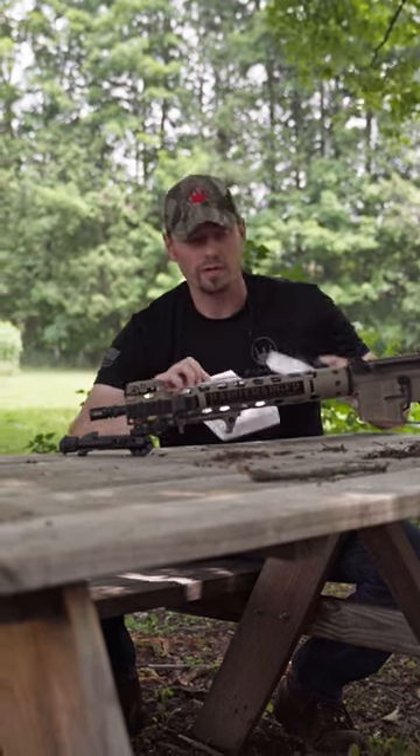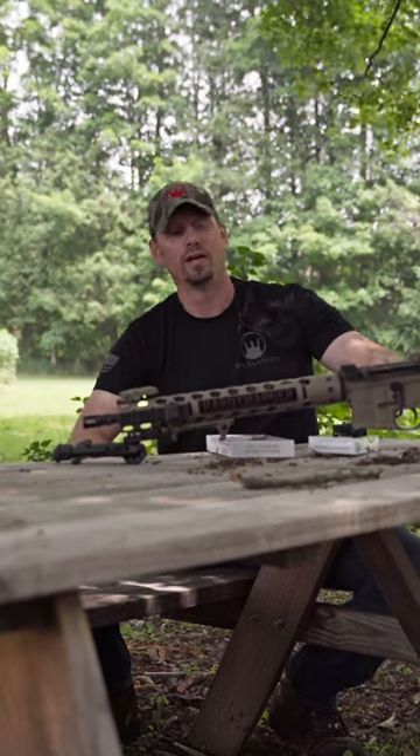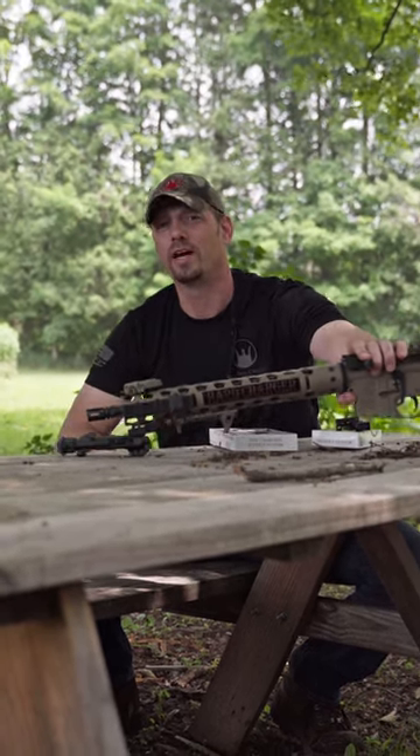Both systems — no machining, no modifications to switch out your original charging handle and turn your rifle into a side charger.